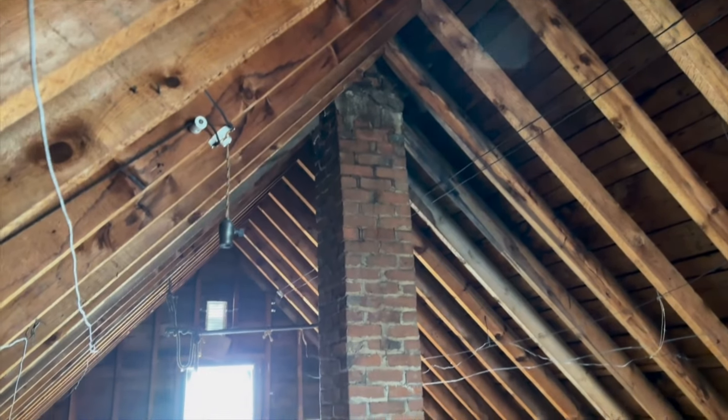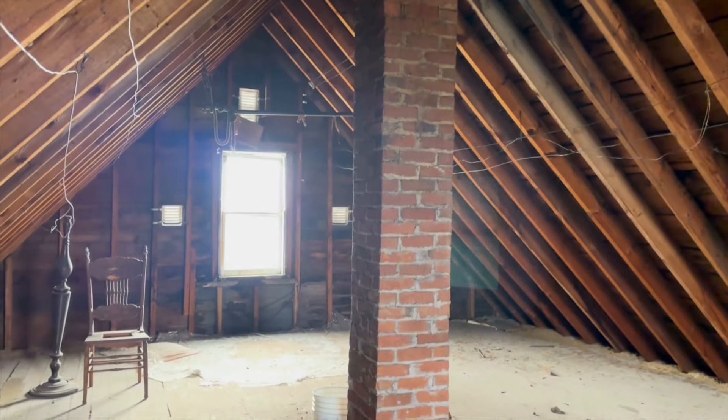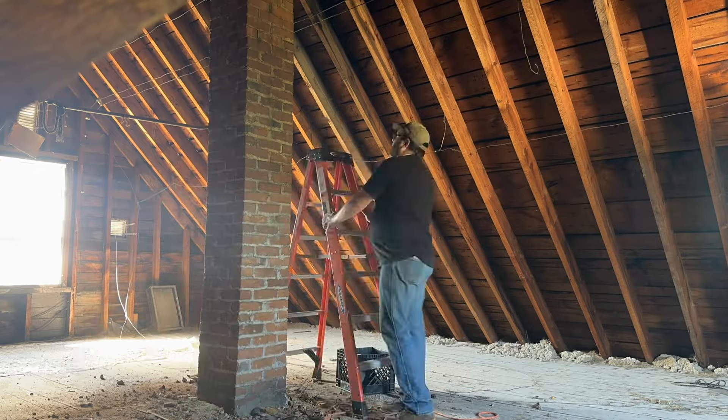This is the attic. I figured I'd take you back to where the attic starts and catch you up to where we are at with our renovation in this space. So we started by removing the chimney.